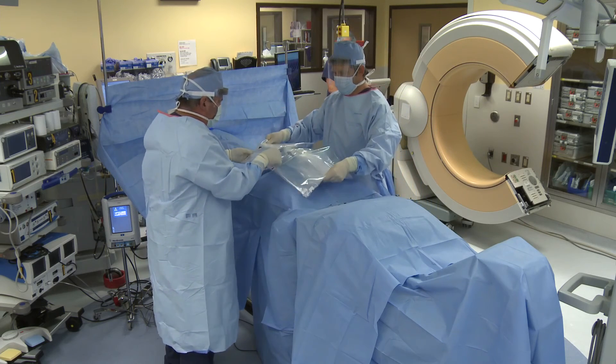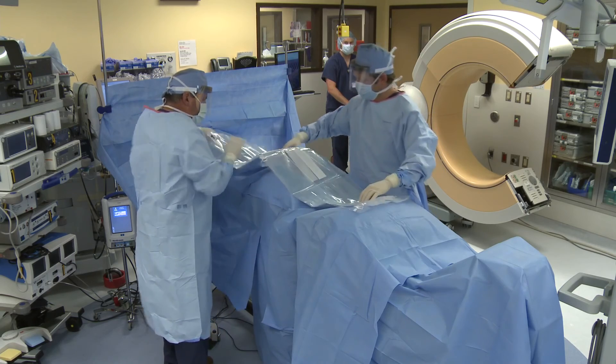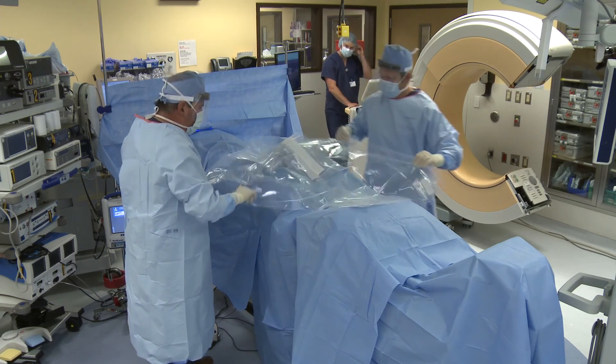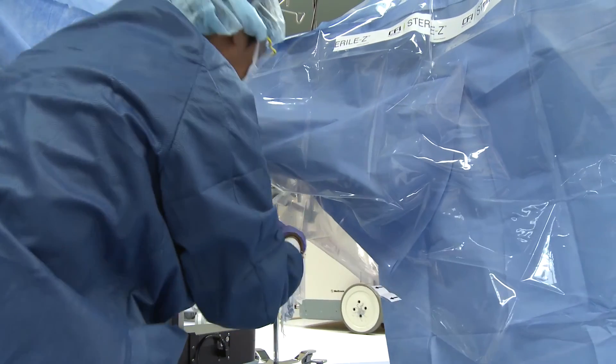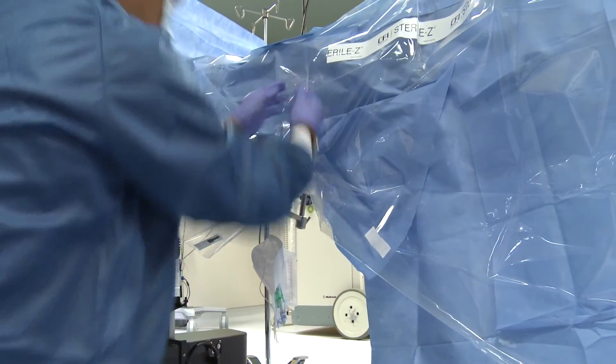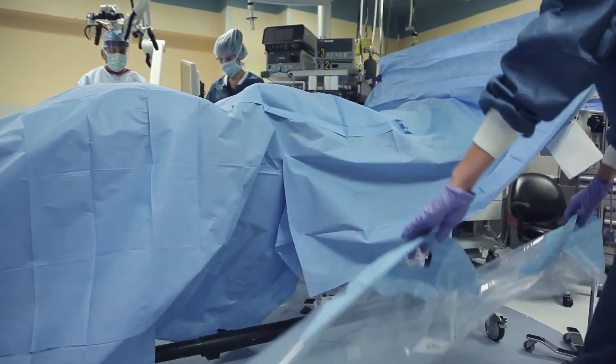The SterilZ patient drape is a product that tries to accomplish the task of increasing safety and efficiency. In every surgical procedure, we look for ways to increase safety to the patient when it comes to potential breaches in sterility that can be a risk factor for surgical site infections. And we look for ways to be more efficient, which gets the patient off the operating room table quicker — which is safer for them — and it also decreases costs for hospitals.